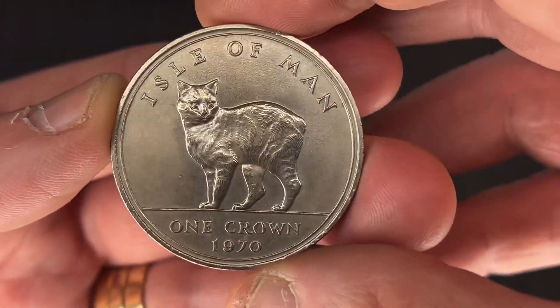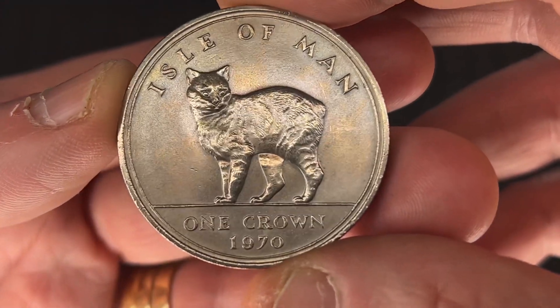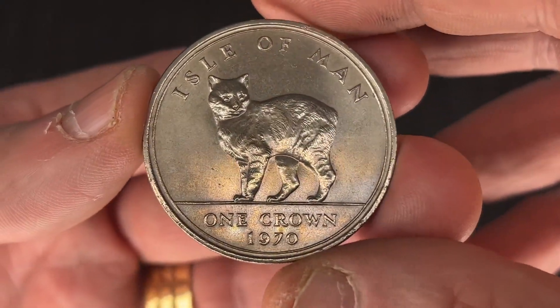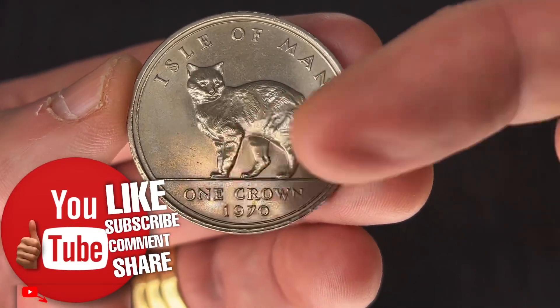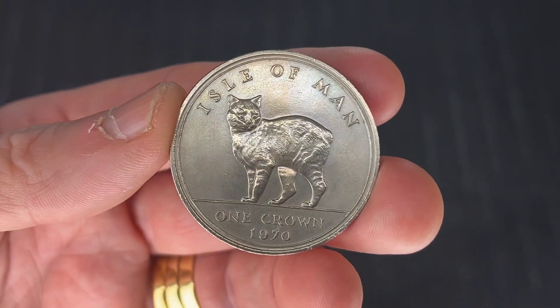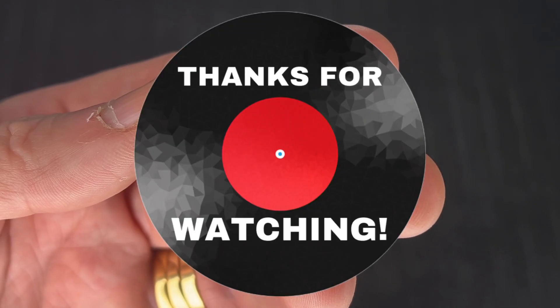Okay guys, I hope you found this Isle of Man One Crown 1970 interesting. If you did, hit that subscribe button down there, give us a big thumbs up, and drop a comment. We'll see you all next time. Stay safe everyone, have a good one. Bye-bye, ciao.